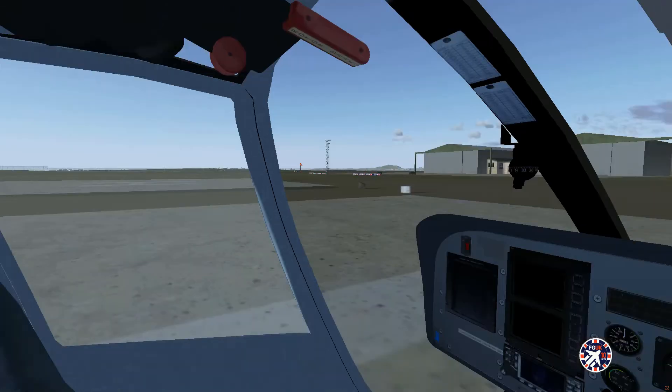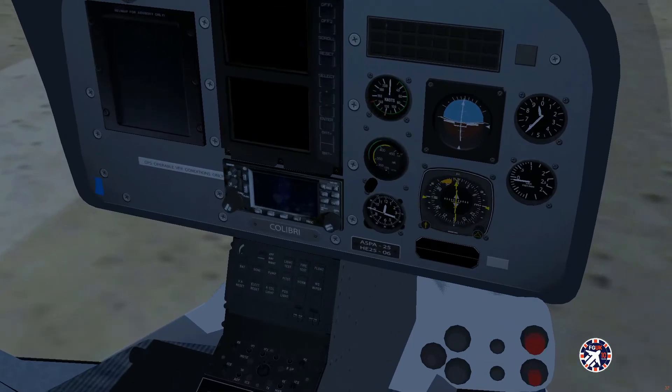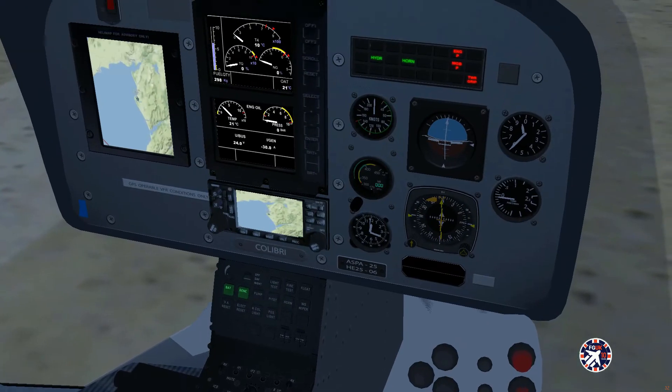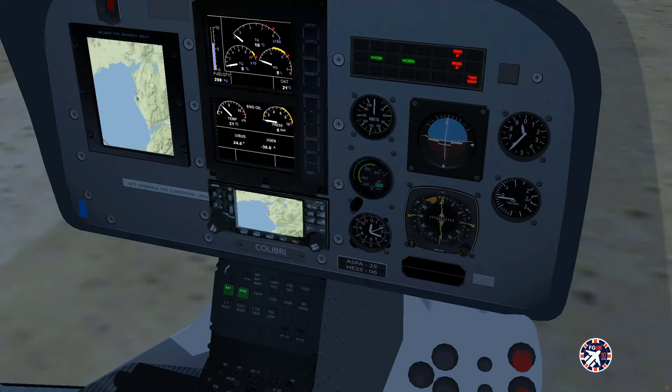Now we are going down to the main switch panel which is here. Battery on — brings the panel to life. Generator on standby. Instrument lighting, depending on your situation, is controlled by the knob there above the battery light. Use your mouse scroll up and down — you can change your lighting levels.